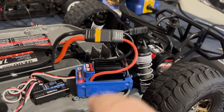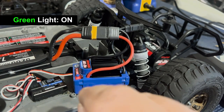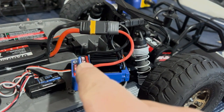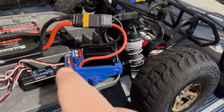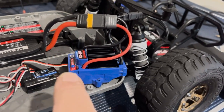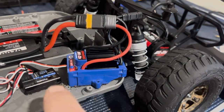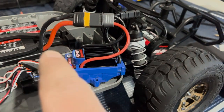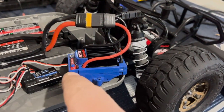Press it again. Right now the car is in low voltage detection off, so it'll turn on, blink green, then go red. If your light is red, that means you're in low voltage detection off. If it's green, it means you're in LiPo mode with low voltage detection on. Make sure when you're running with LiPos you have that on, or it will kill your battery.